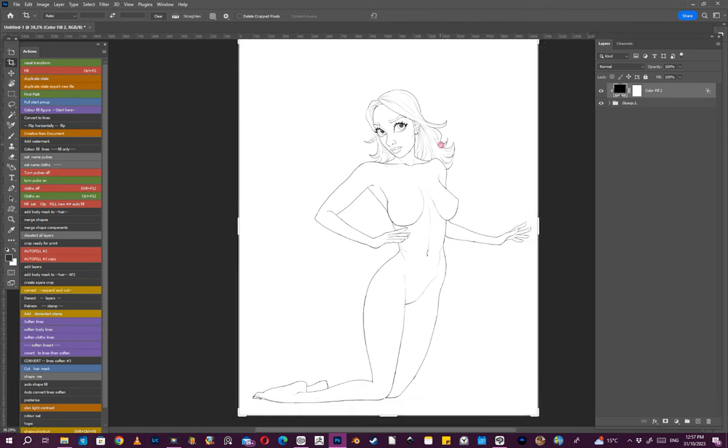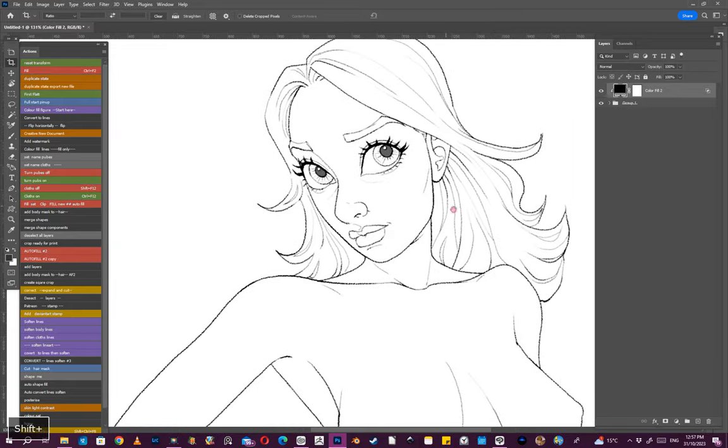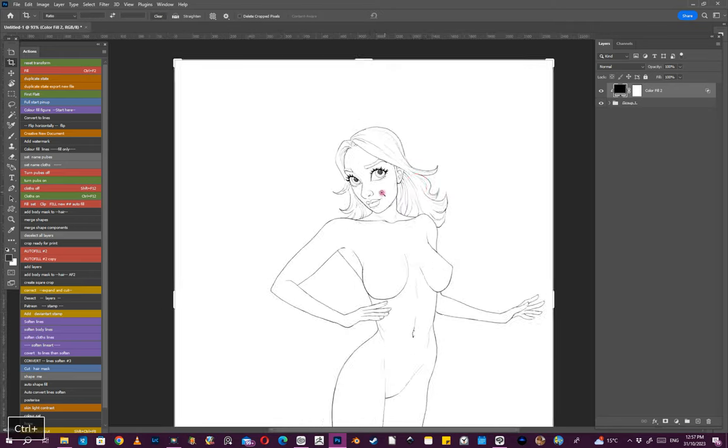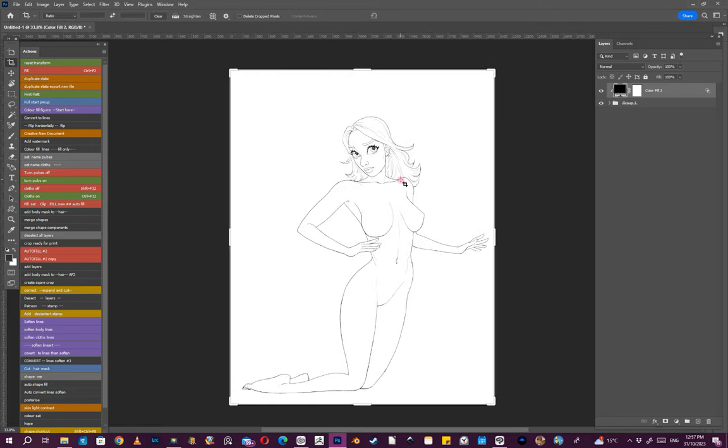I probably should have signed that. I'll just wrap this up — I hope you've enjoyed following along and watching me get this drawing from start to finish. I hope to post more. If you like it, please remember to hit that like button and subscribe, and thank you so much. I hope you have a great day.